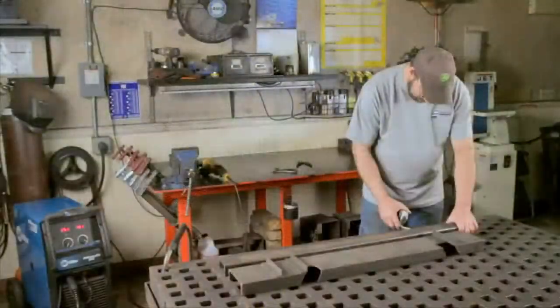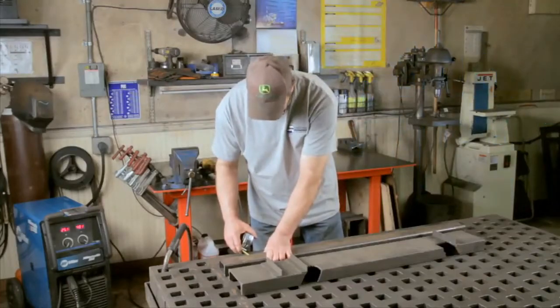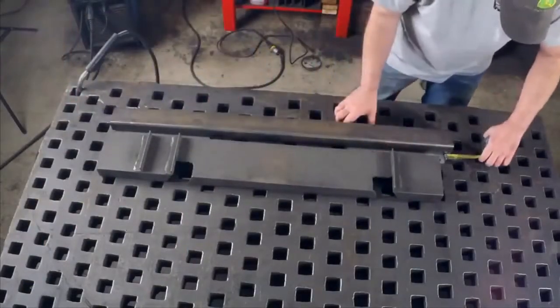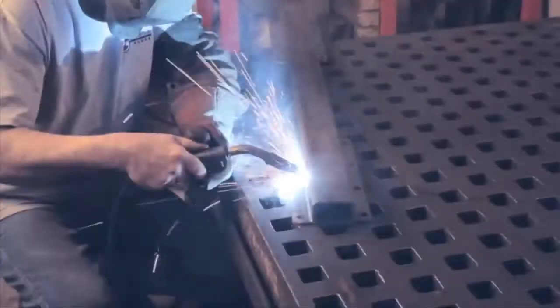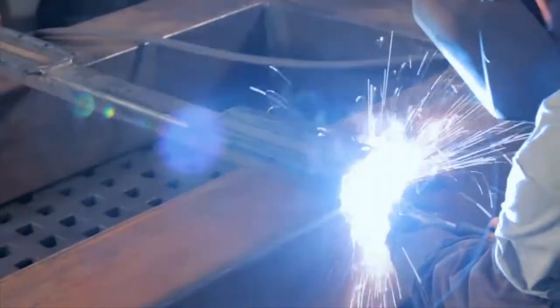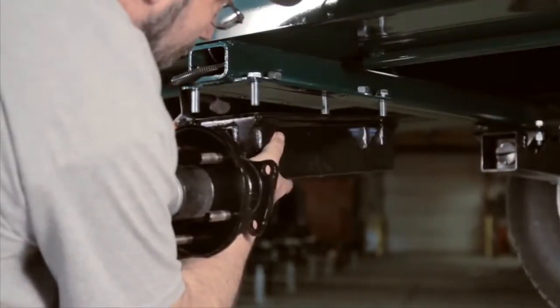FlexiRide installation on a trailer is a one-man job, requiring minimal measurements and welding. Welding of the base plate to the crossbar begins after careful measurements to ensure proper alignment of a FlexiRide half axle. Here, the trailer manufacturer welds the base plates on the crossbar prior to welding the crossbar on the frame.